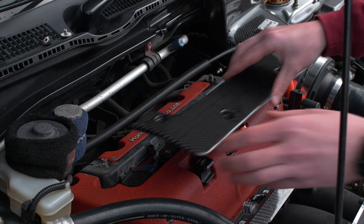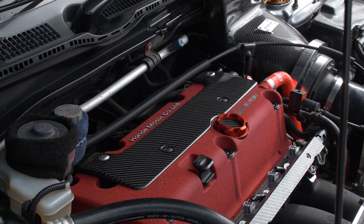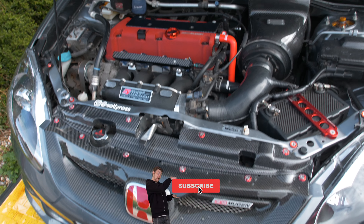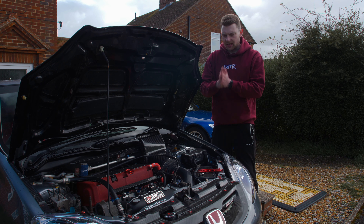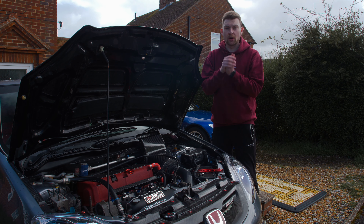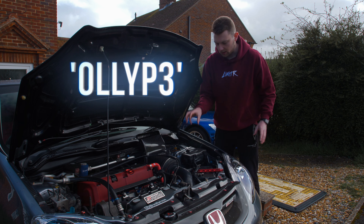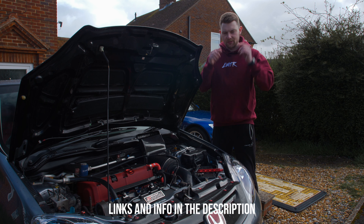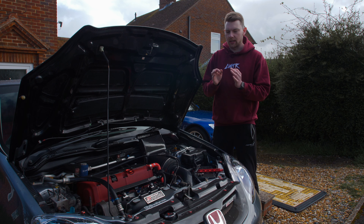This should be the easiest install of all time. There we go, she's installed — how much better does that look? Everything is actually the right colour of carbon fibre in here now. Huge shout out to Carbon My Ride; you can use my code OLLIP3 to save yourself some money. I've also got their carbon slam panel, fuse box cover, and various other bits around the car. Go check out the website — link down below. The whole engine bay is looking super fresh.